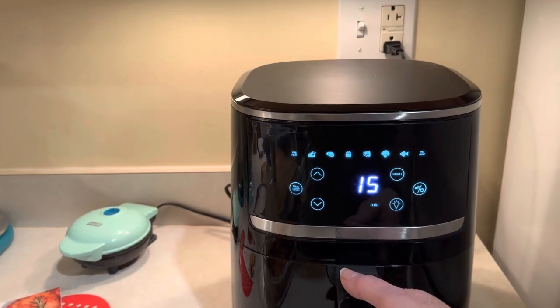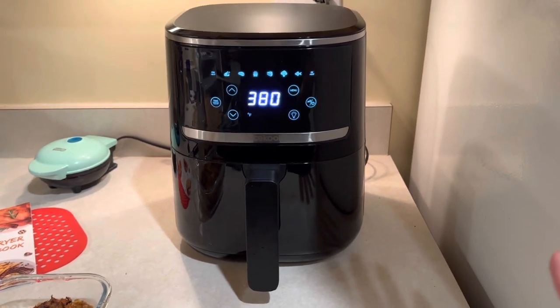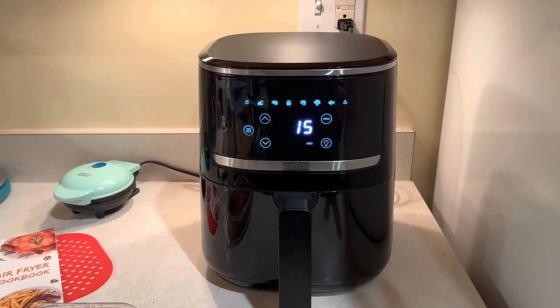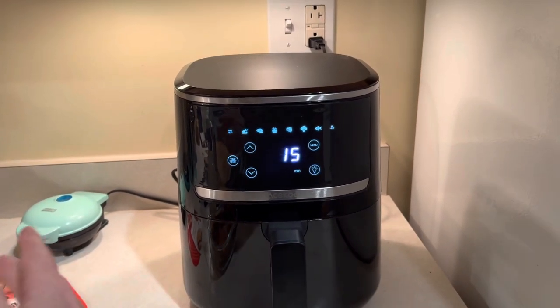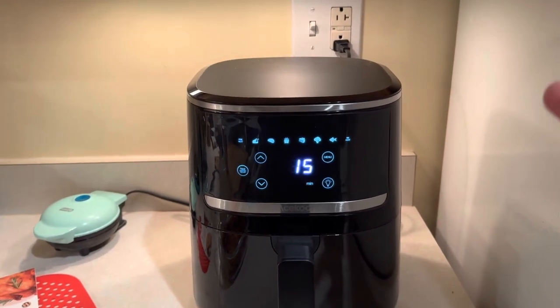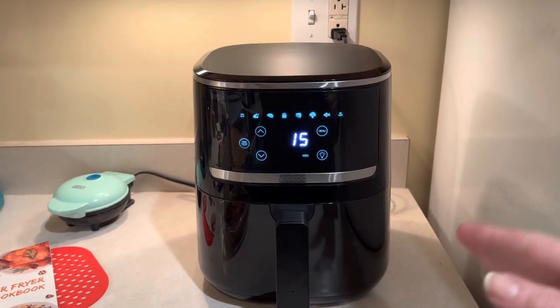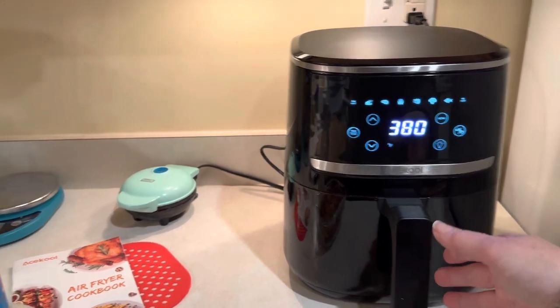The nice thing about this air fryer is the footprint of it. It's not very big, so if you have smaller counter space and you don't have a lot of room for the Z-Star — which does take up probably twice as much width as this little air fryer — if you need a smaller air fryer this would be perfect. This would also be perfect for a camper or an RV if you go camping.